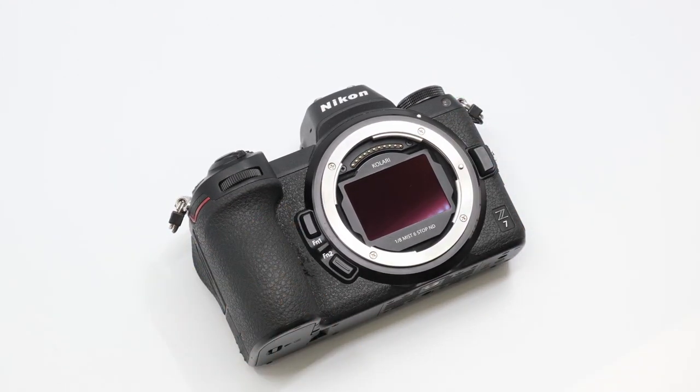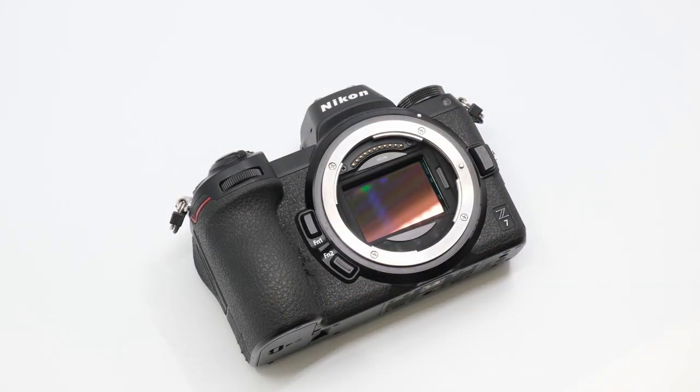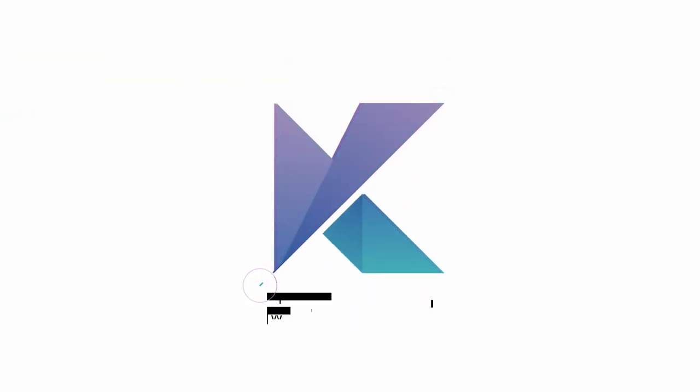To remove the clip and filter, use the included removal tool to lift the bottom end of the filter and pick it up with your other hand. Please follow these instructions carefully for a clean installation of our clip and filters.